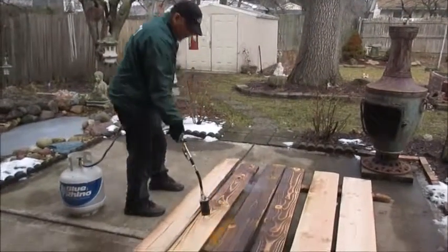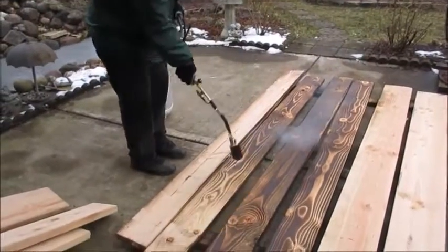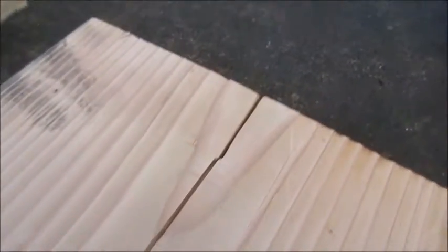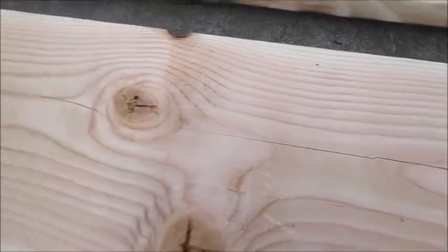We did get seconds again. After a long discussion with my significant other we compromised — on these boards they had a lot of cracks, so with that we did get 75% off, and that made a big difference.